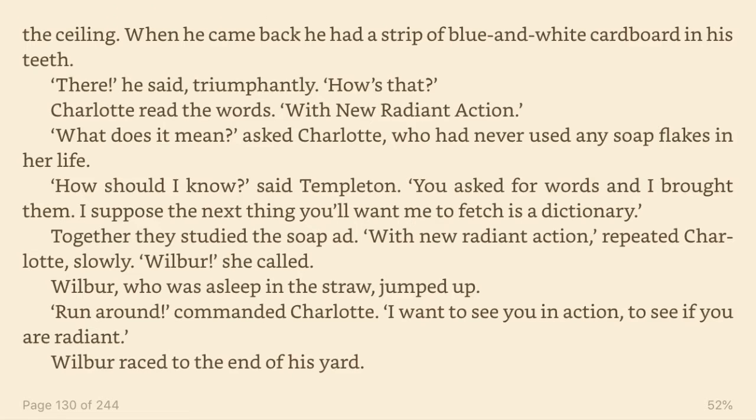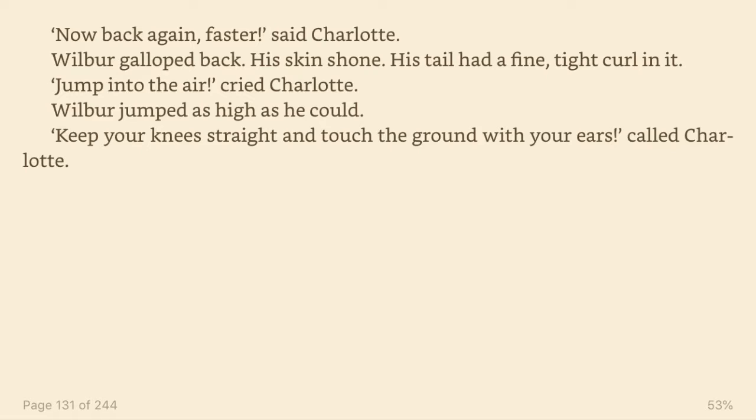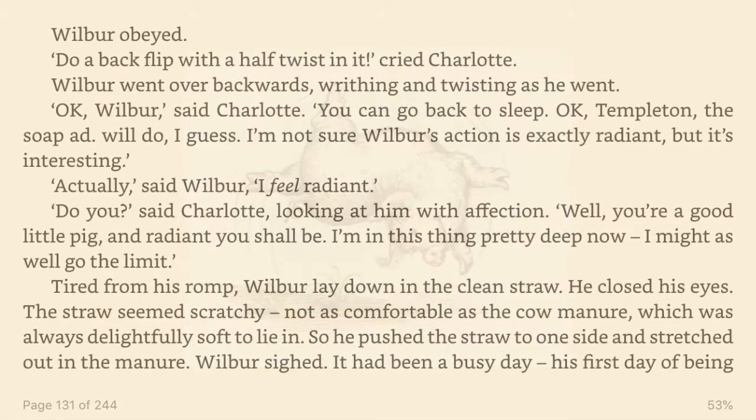Now back again, faster, said Charlotte. Wilbur galloped back. His skin shone. His tail had a fine, tight curl in it. Jump into the air, cried Charlotte. Wilbur jumped as high as he could. Keep your knees straight and touch the ground with your ears, called Charlotte. Wilbur obeyed. Do a backflip with a half twist in it, cried Charlotte. Wilbur went over backwards, writhing and twisting as he went.